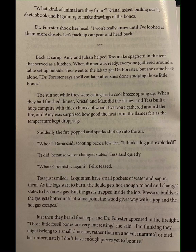Fifteen minutes later, she was back with several more small fossil fragments. Everyone gathered around as she laid them out on the ground. What kind of animal are they from? Crystal asked, pulling out her sketchbook and beginning to make drawings of the bones. Dr. Forrester shook her head. I won't really know until I've looked at them more closely. Let's pack up our gear and head back. Back at camp, Amy and Julian helped Tess make spaghetti in the tent that served as a kitchen. When dinner was ready, everyone gathered around a table set up outside.